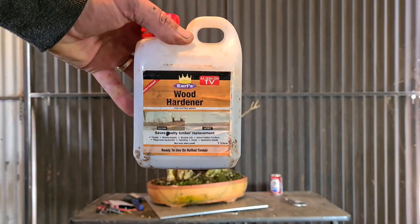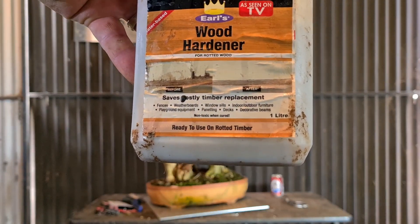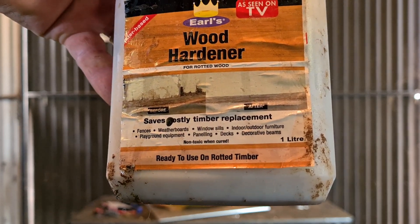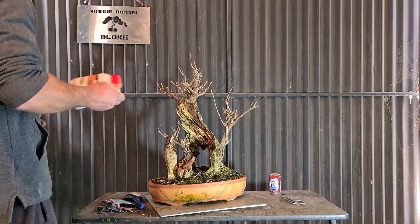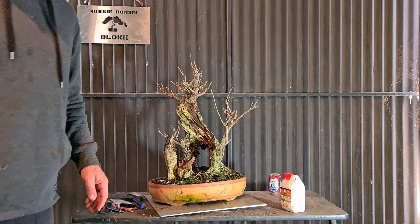So that's Ell's Wood Hardener - it's for rotted timber and it basically turns it into a plasticized bit of wood. I was attempting to try that as well, and I think I've got some spray - I'll just have a look.